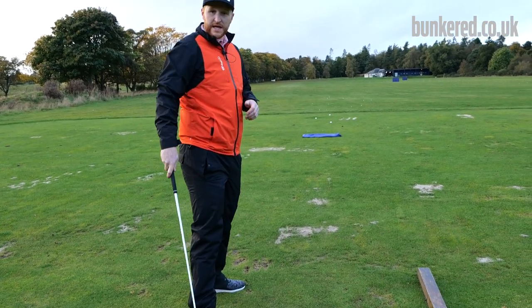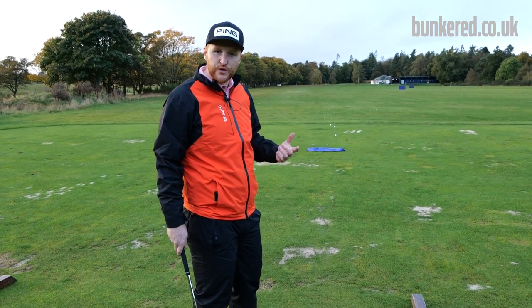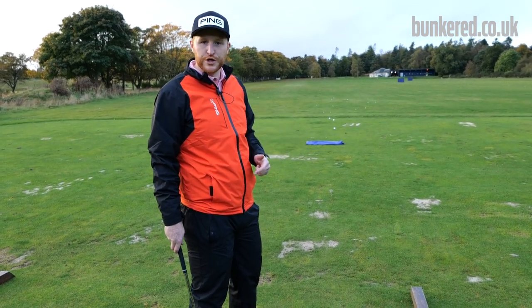You can change it up — use different clubs, hit some bump and runs, bring the towel closer or put it further away. All it's doing is getting you used to landing the ball on a spot.